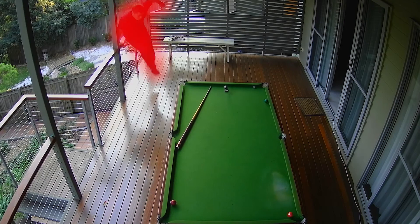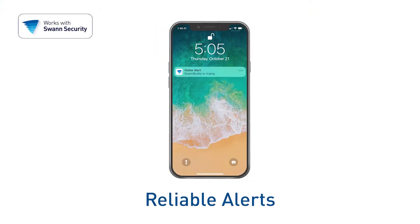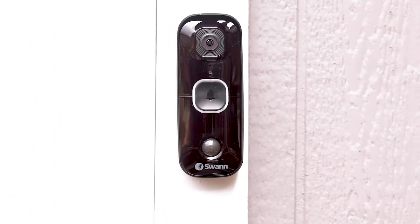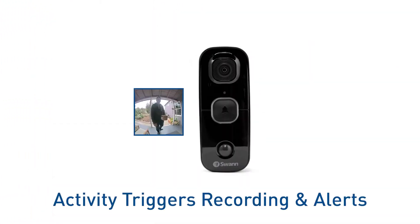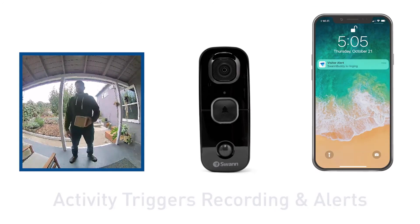True Detect technology senses the heat and movement of people, cars, and large animals for reliable alerts and fewer false alarms. When it detects motion or the doorbell is pressed, the Swan Buddy activates video recording and sends a push notification to your smartphone.